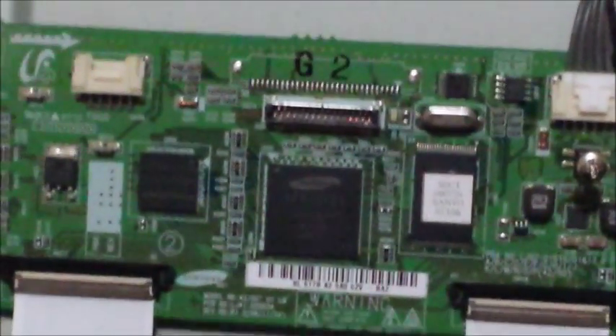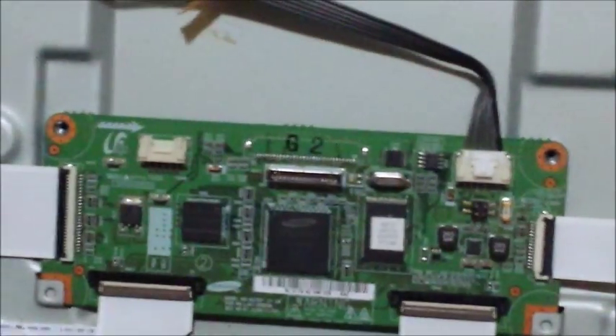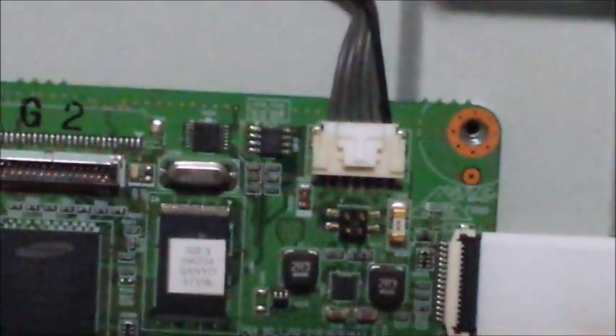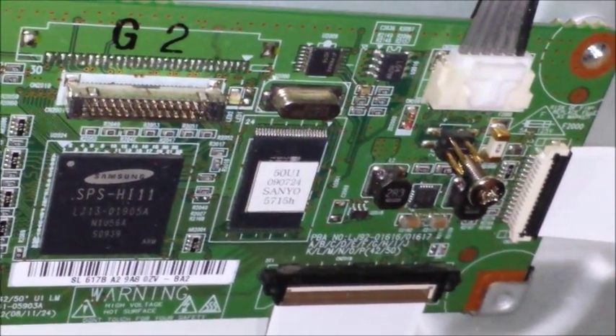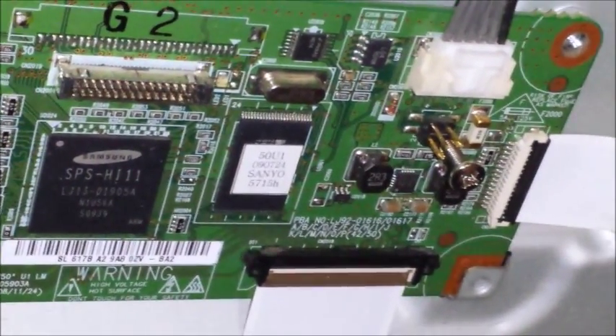This is your logic board, and it's real simple. With the main board completely removed from the TV, you're going to see these little connectors right here — they're like jumpers. What you're going to do is just put a little screw in there, just something so they're all shorted together. See how I've got that little screw just in between all those jumpers — all it's doing is just shorting them all together. That's it, simple as that.